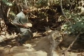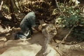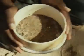This is the best stage at which to collect tsetse flies for laboratory work. Here, soil from a dry riverbed is being sieved and the pupae collected.